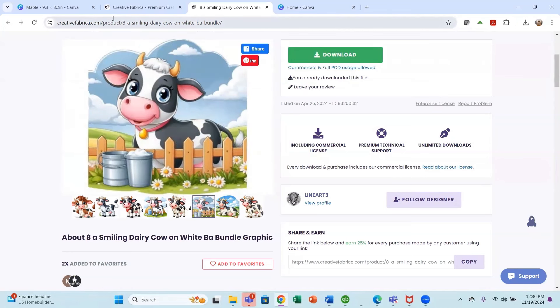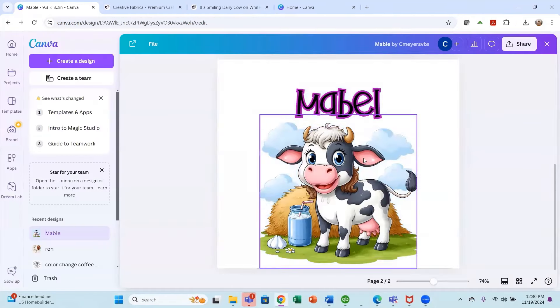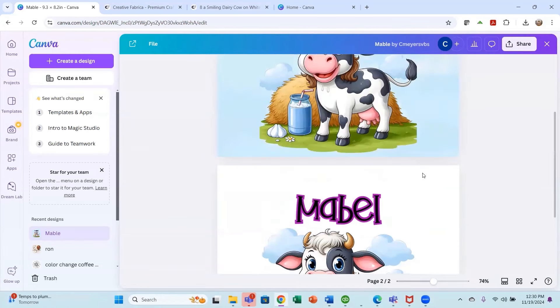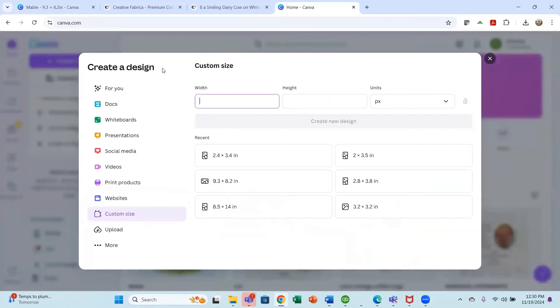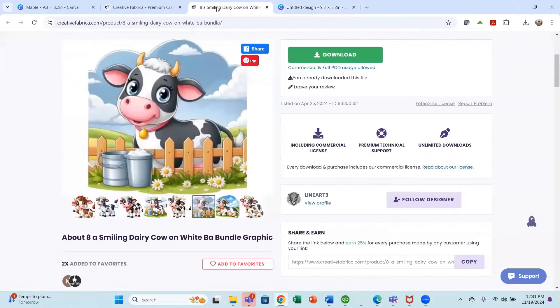I went into my Canva account and created a tumbler design, and this is also what went on the blanket and the cow tag key ring. I'm going to show you how I did this. Starting in Canva, because one of the things I made is a tumbler, I'm going to start with the tumbler size. You do have to measure your tumblers to get the exact size, but I'm going with 9.3 inches by 8.2 inches, and since I used that recently it comes right up.